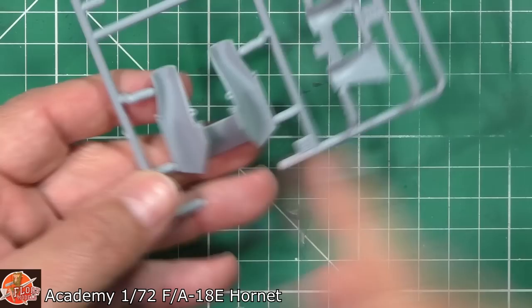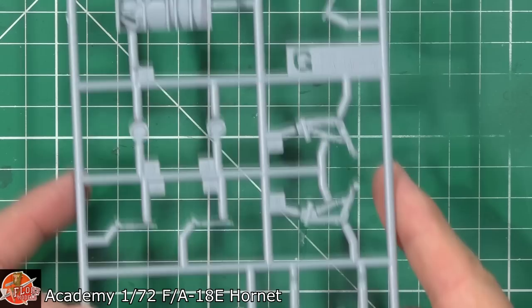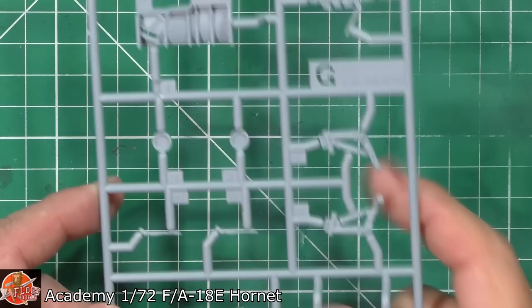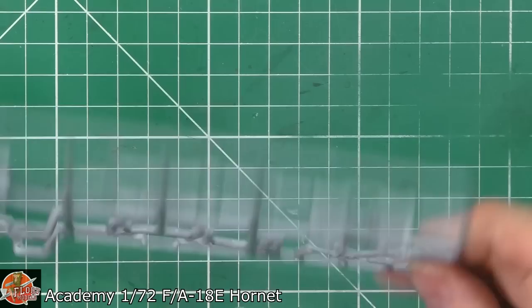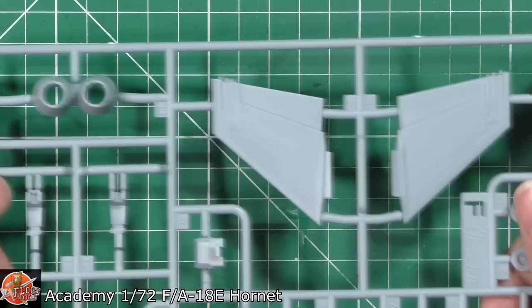We've got a near-seamless way of doing the intakes - no ejector pins inside them whatsoever, with the top half fitting cleanly. Main gear has good plug-in units with actuators included. Inside the wheel well there are big chunky plug-ins, and the nose gear detail is all there too.